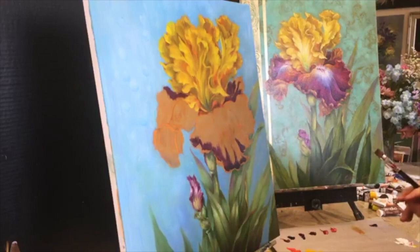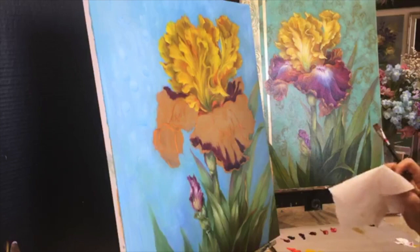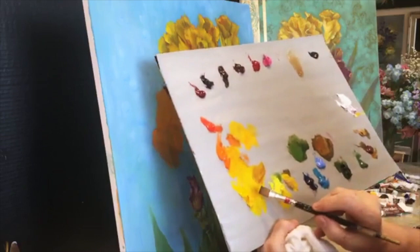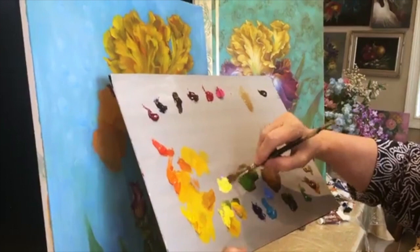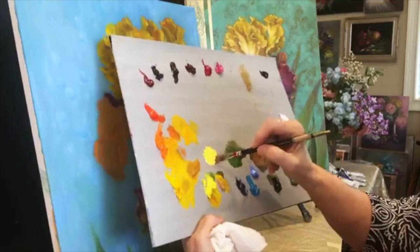I'm going to look at this stage, soften out any area that's too hard-looking, and then when we get the highlights on, hopefully everything will make sense. It looks like a patchwork quilt right now. As I build up to lighter layers, I use less and less medium. I'm going to go into our yellow light and add white to it. This still is not going to be the lightest color — this is what we call a secondary light.